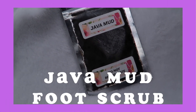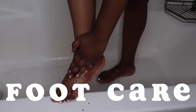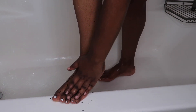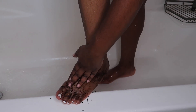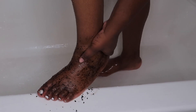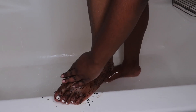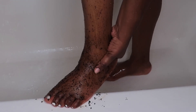Next we're going to be using the Java Mud foot scrub. With this product, all you do is take a tablespoon of the mixture and apply it onto damp skin, rub it until you have your preferred smoothness. I'm going even a little bit further up on my foot, almost to my ankle — I just wanted everything to be really soft and smooth.